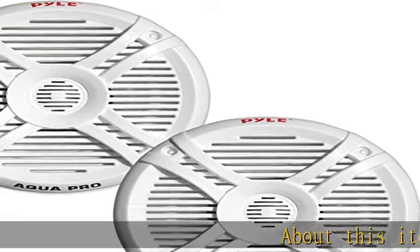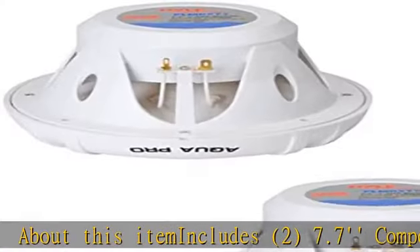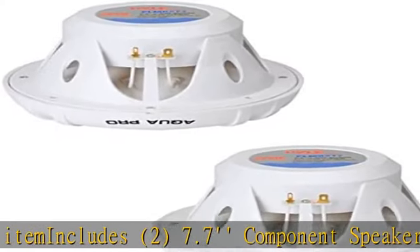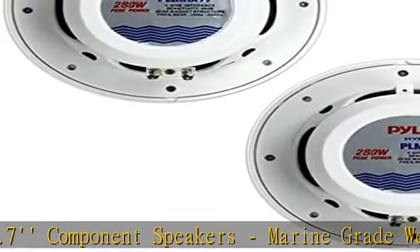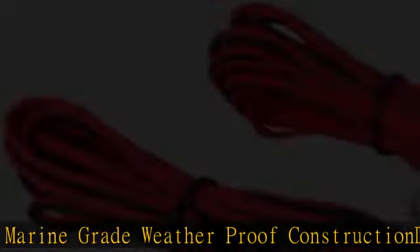About this item: includes two 7.7" component speakers, marine-grade weatherproof construction, dual-cone full-range stereo sound reproduction, polypropylene cones, cloth surround for marine, automobile, and off-road vehicles.